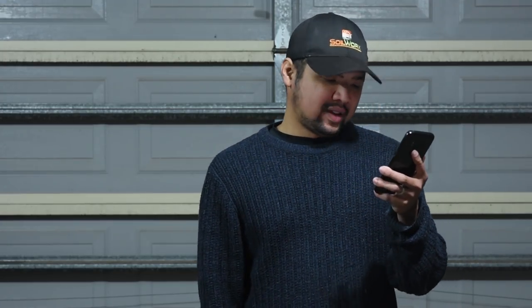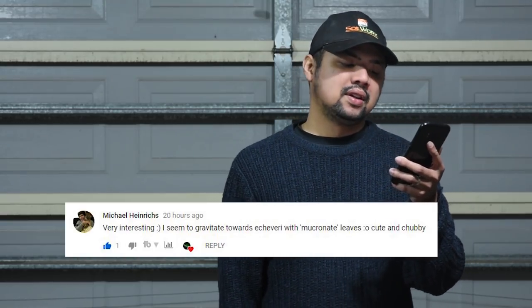From Michael Heinrichs: "Very interesting — I seem to gravitate towards echeveria with mucronate leaves, cute and chubby." It's good that you pointed this out because I've also noticed that mucronate plants tend to be more bowl-shaped rather than spreading outward. There's a certain beauty to the bowl or cup shape versus something that just goes outwards. It's a matter of taste — the ones that spread outward are better when they're larger, but for smaller plants I like it when they curl inwards, like a cabbage or a head of lettuce. Michael is onto something.